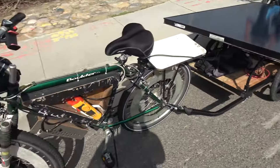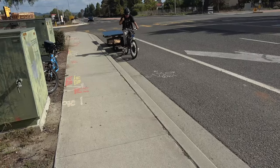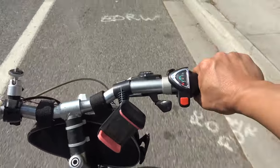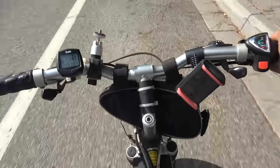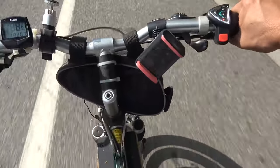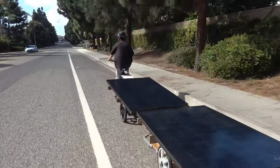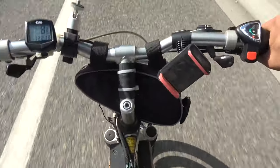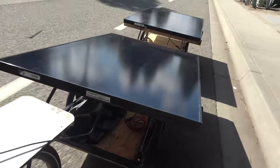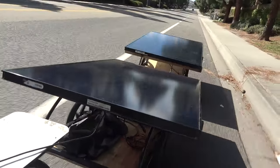I've got my ammeter here to measure current from the two panels. Here we go — five, seven, eight miles per hour. I've got a lot more power now and it doesn't cut out. That's good. The trailer is very long so it sways and is hard to control, but the power is solid — it doesn't cut out anymore. I've got plenty of power, though the swaying is a bit hard to manage.